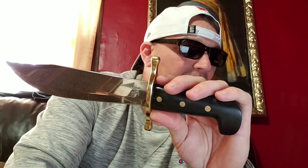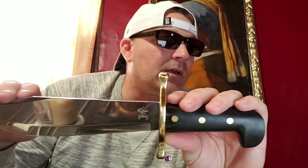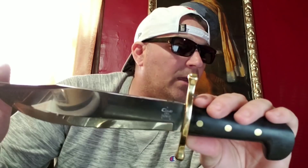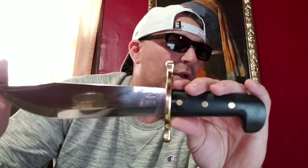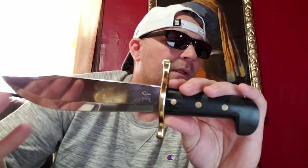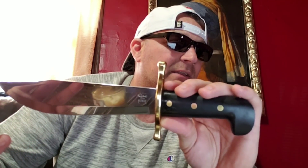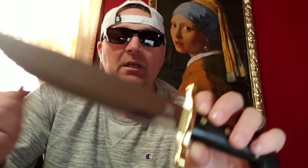It's got a taper grind and a swedged clip point. Overall length is 14 and a quarter inches. The blade is nine and a half inches and it weighs 20 ounces. Thickness — I would guess around four millimeters, somewhere in there.